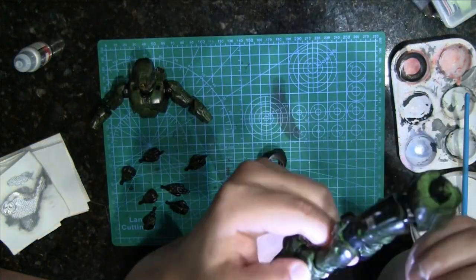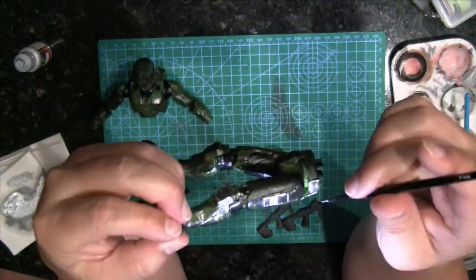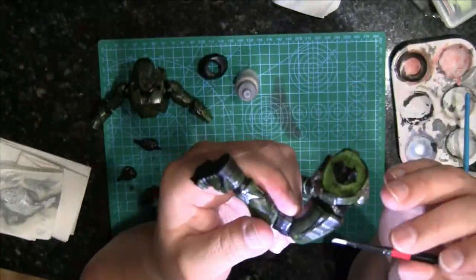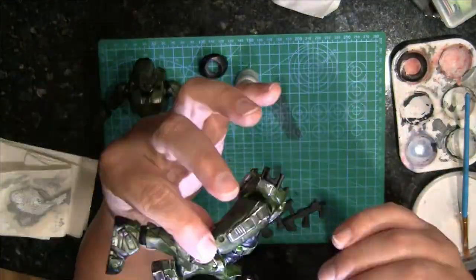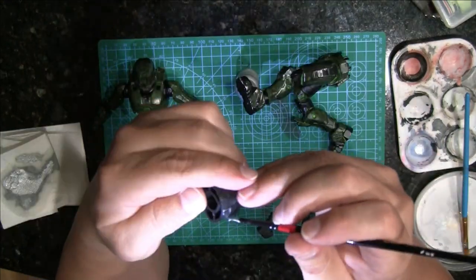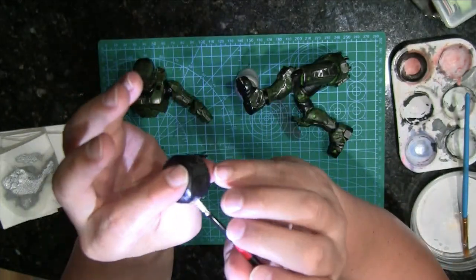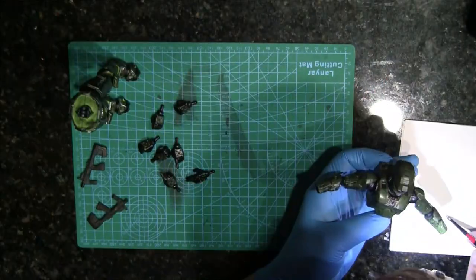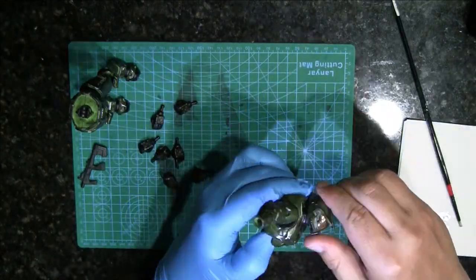Now it's time for a little battle damage with the silver rub and buff. What's good about this rub and buff is that if a spot you may have hit too much, or you don't like the way it looks, you can rub it off and start again. And that's actually one of the downsides — it does rub off pretty easily, so you've got to watch it. Just don't be playing with it after you've got the look that you want. And that's what the varnish spray is for — it keeps it so it doesn't rub off.